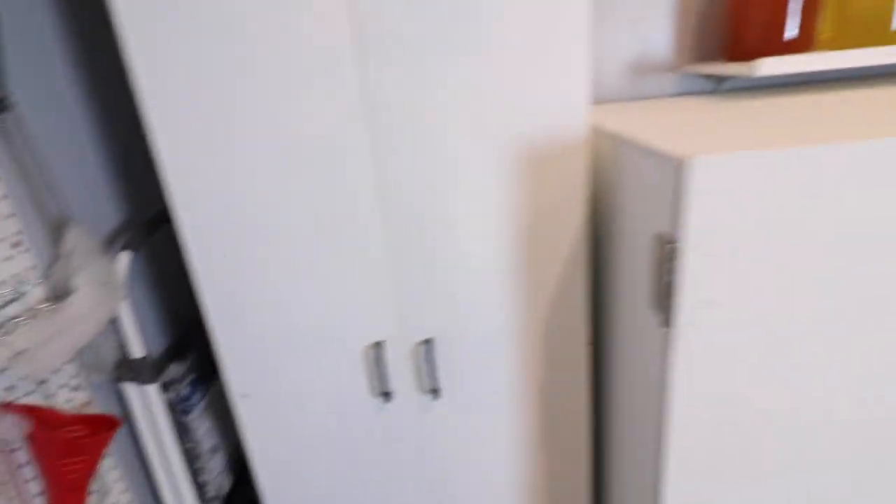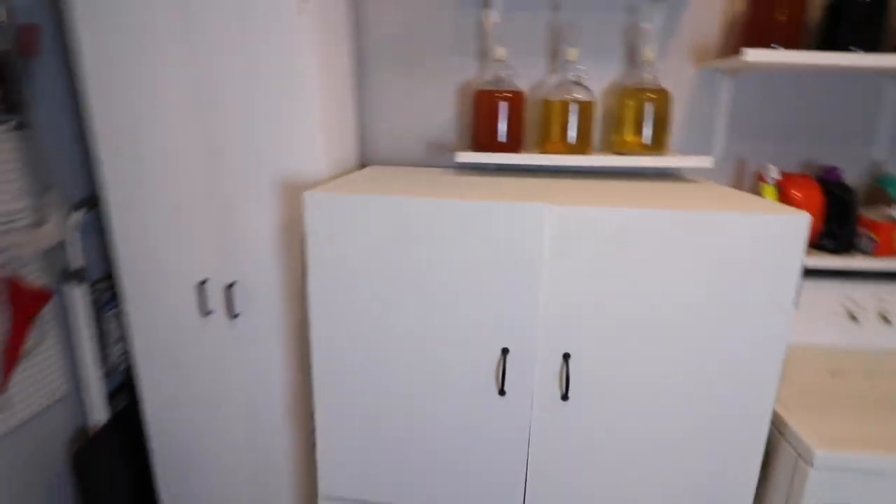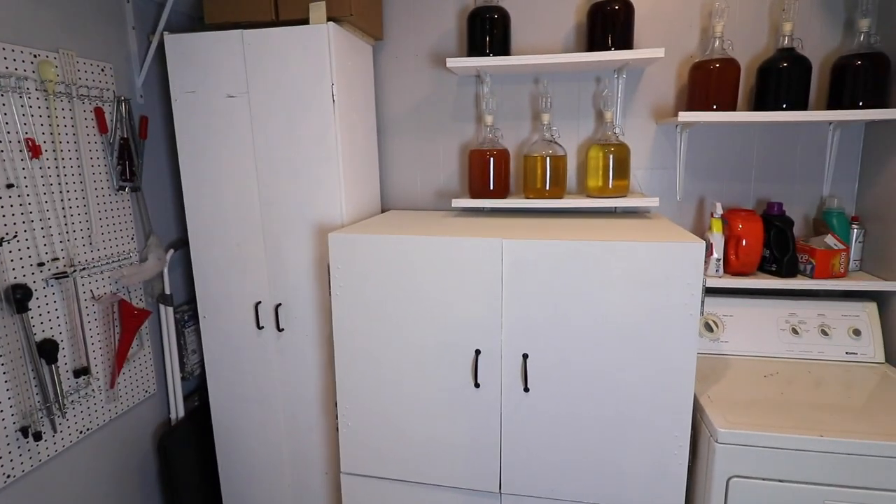I recently got a table for helping me record. Aside from that, my storage is basically that stuff right there, as far as the big things go.